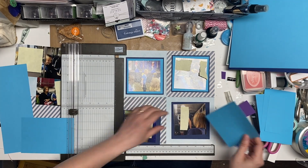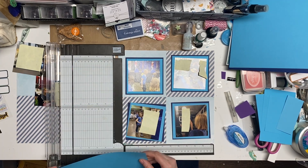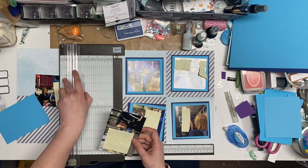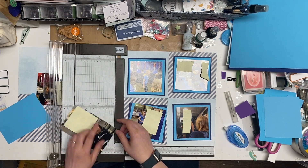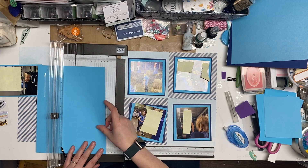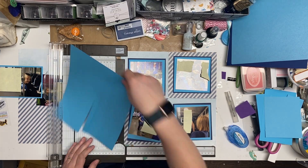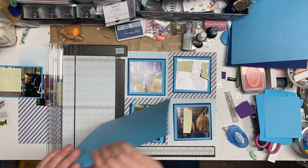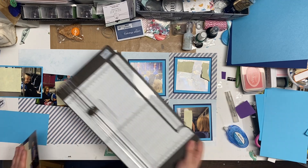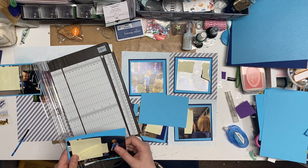I cut it a bit inefficiently - I could have probably gotten all four pieces out of one piece of paper. So I'm going to cut this as a four by six, and then cut my four by sixes down just a little bit so that they also get this light blue. It did use quite a bit of that cardstock, so that makes it easy. I'll have some extra pieces that'll go into my bin. I'm just cutting both of them at the same time. Then I forgot that I hadn't trimmed the pictures down yet, so trimming my pictures and getting them on.